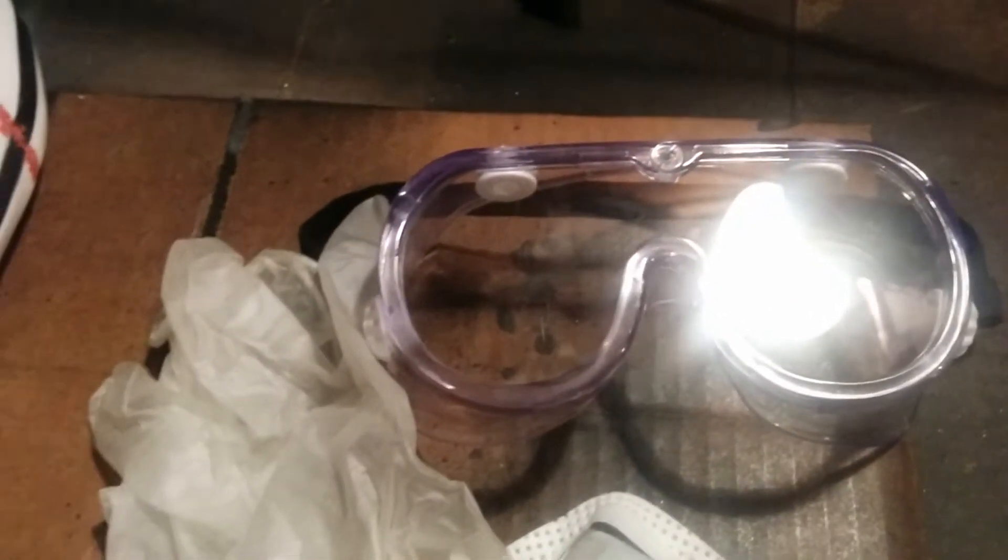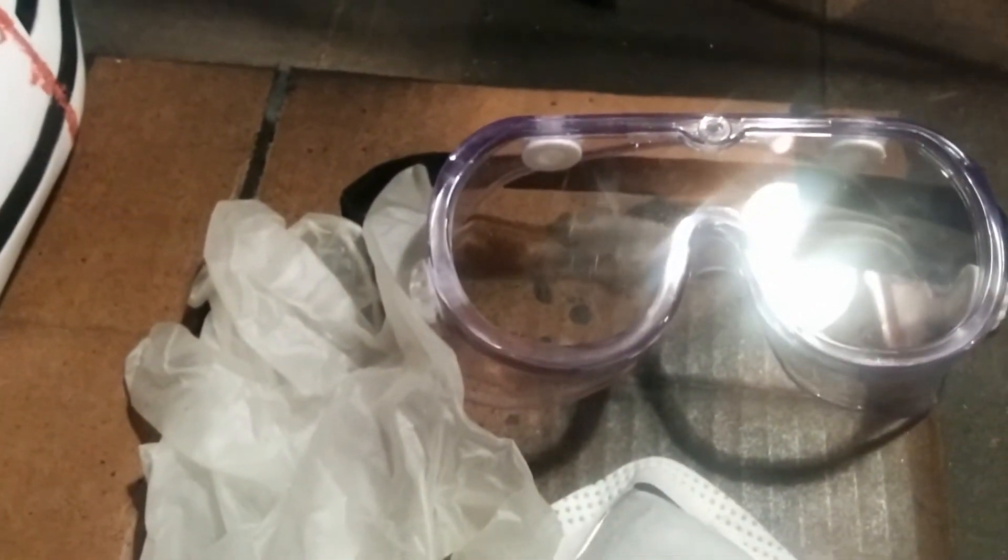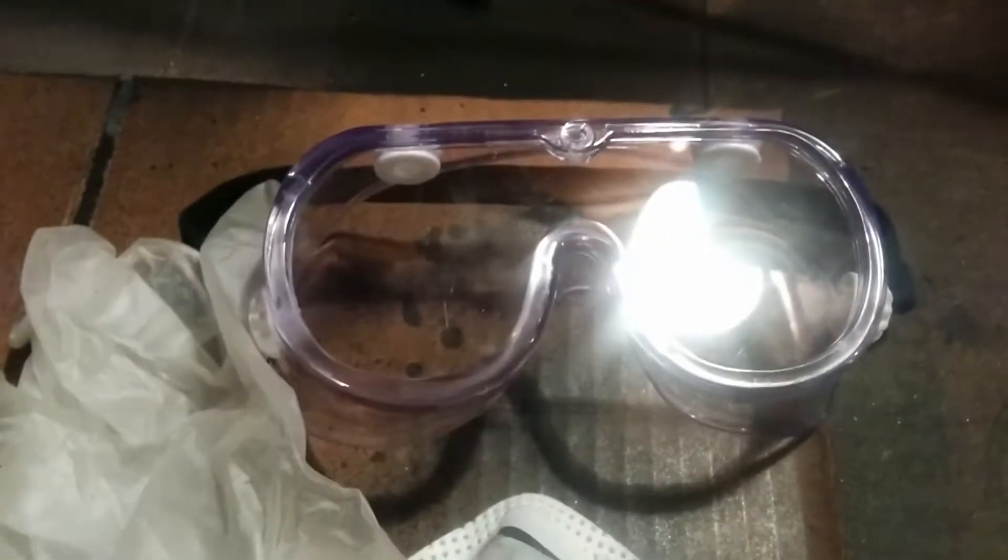I've let this dry for a couple hours and I'm going to start sanding with the same 600 grit sandpaper I was using before. Anytime you sand Bondo, this stuff is really dangerous — it's bad to breathe in the dust. Always make sure you wear goggles, gloves, and a respirator. Even your clothing — immediately take it off and wash it when you're done. This stuff is really, really harmful.